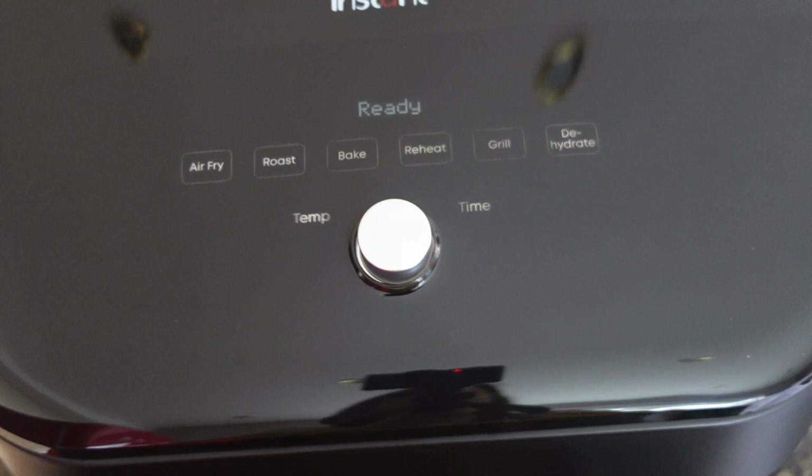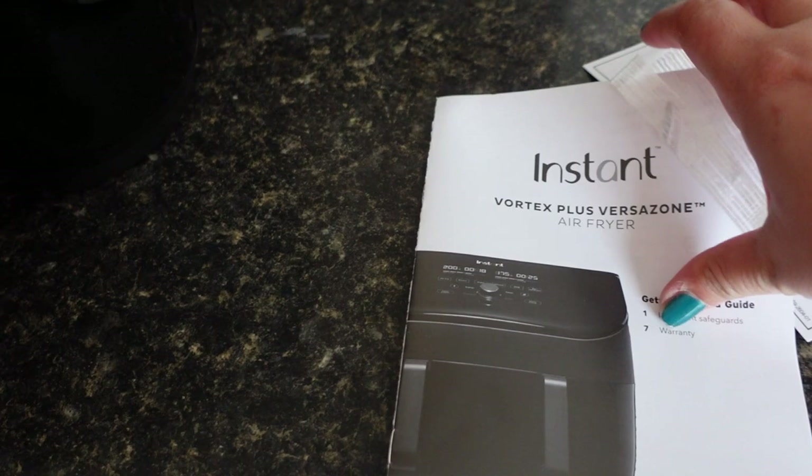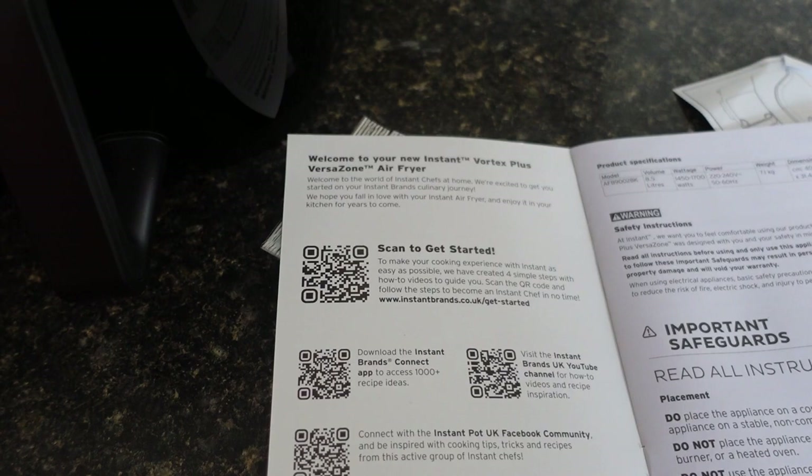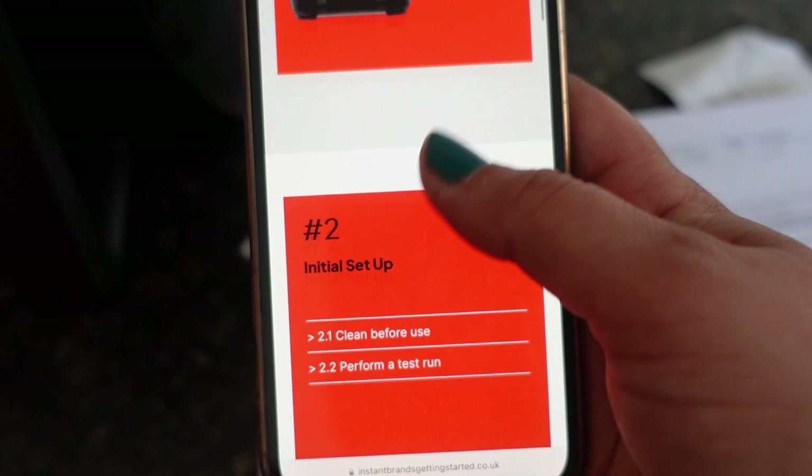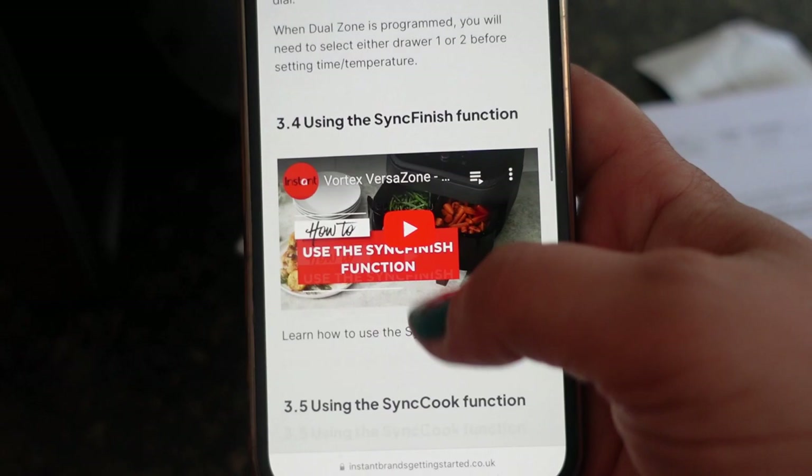I'm going to quickly download the app instructions. Here is the leaflet that came in the box — the QR codes are right here. I grab my phone, scan it, and it will automatically open up the getting started guide, which gives you all the instructions you need to work with your Vortex Zone. That is what you get in the box, and that is how easy it is to download the instructions.